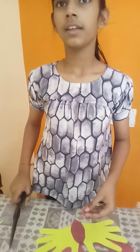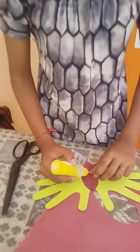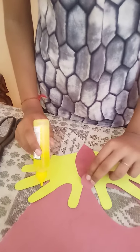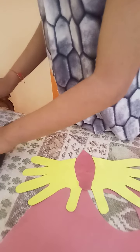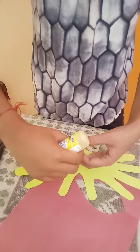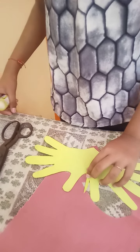Now we will cut the circle. Paste it, and also paste it like this.